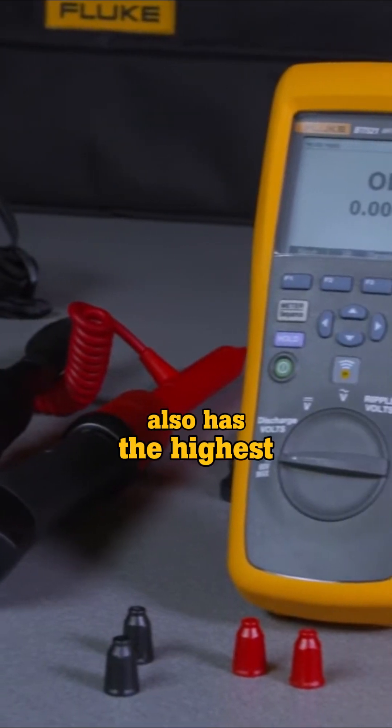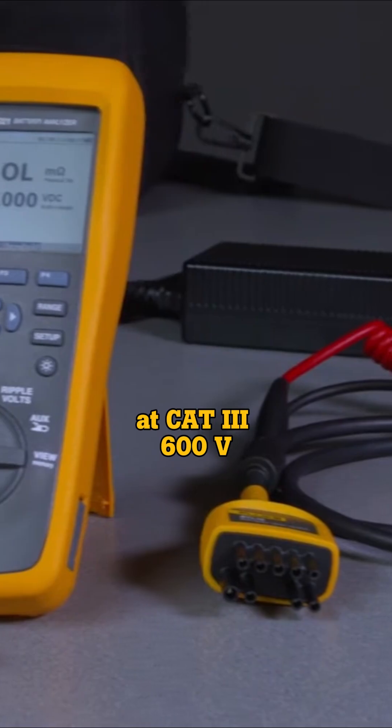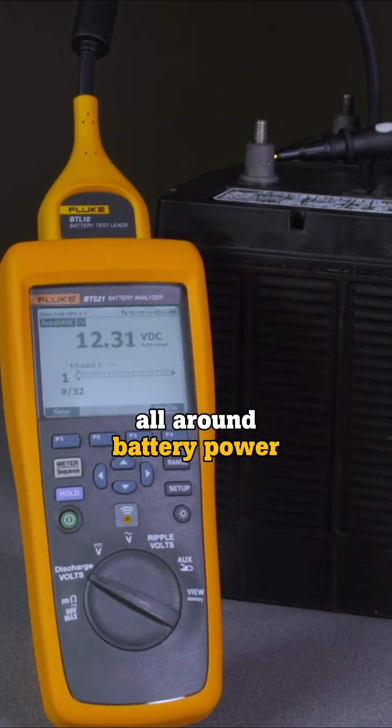The BT521 also has the highest safety rating in the industry at CAT3 600 volts, so you can confidently take safe measurements all around battery power supply equipment.